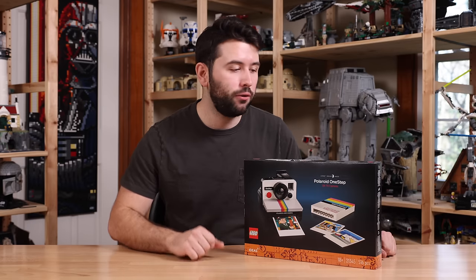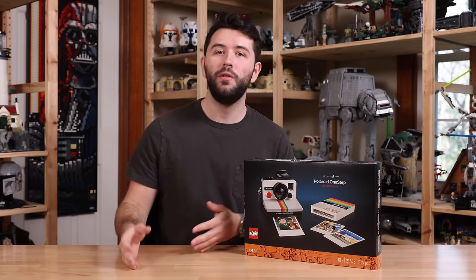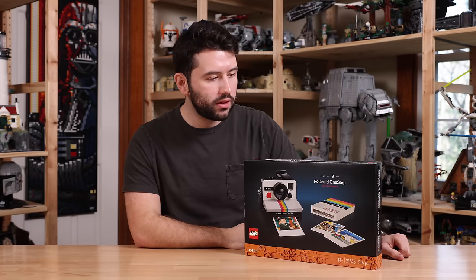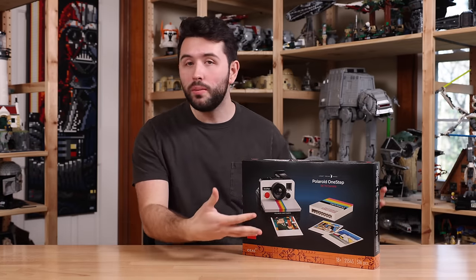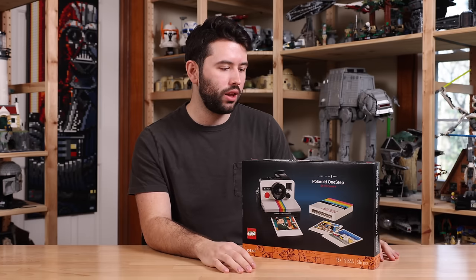Full disclaimer: I actually did a full roundtable discussion with the fan designer as well as one of the model designers who worked on the Polaroid camera, so I have a little bit of insight about what the development cycle was for this, and we'll talk about that through the in-depth.